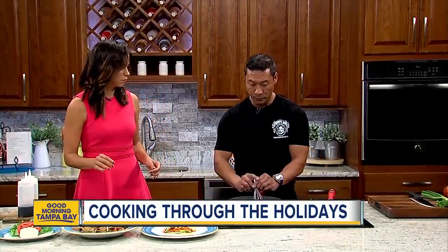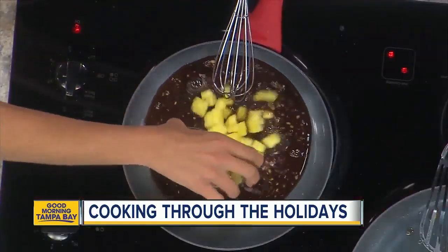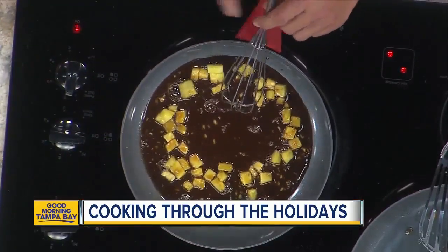Depending on how you want your temperature, it's three to five minutes. And then we're going to add pineapple. And then salt and pepper to taste.